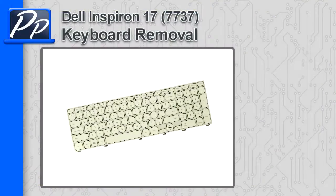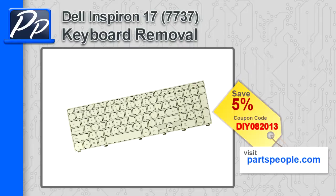Hey guys, it's Roscoe with Parts People. In this video I'm going to show you how to remove the keyboard on the Inspiron 1737. If you're looking for parts for this laptop, go to our website and use this 5% discount coupon.